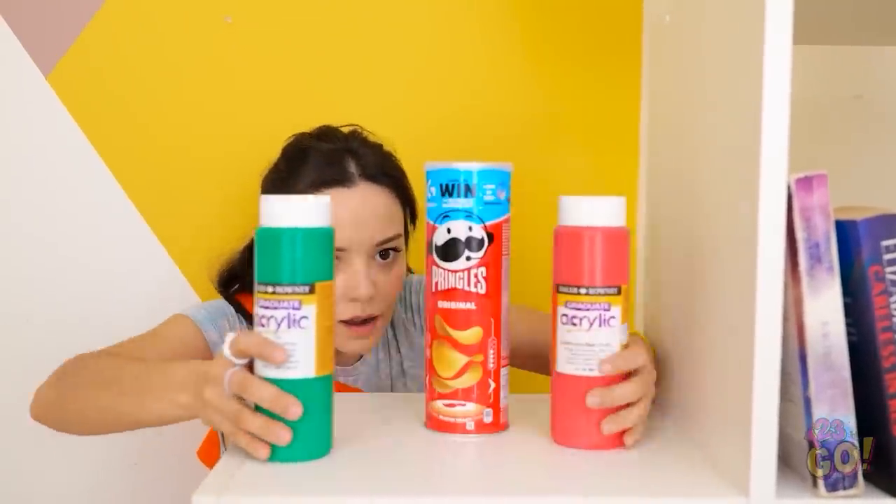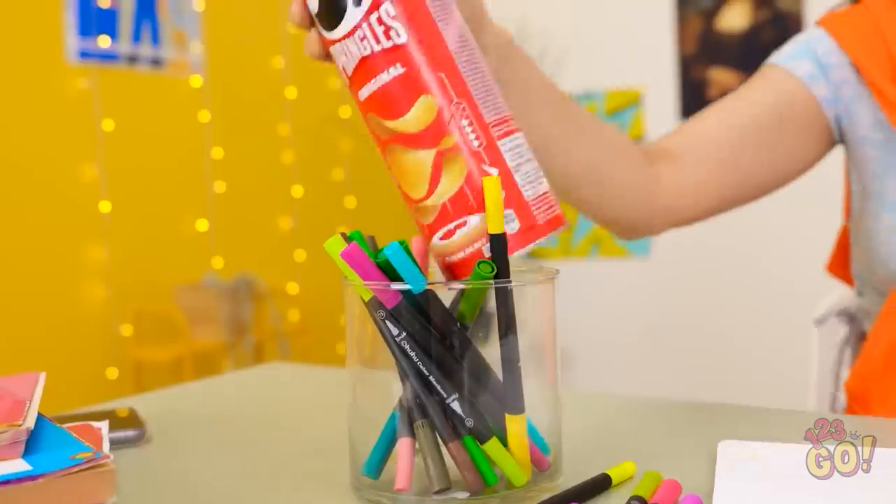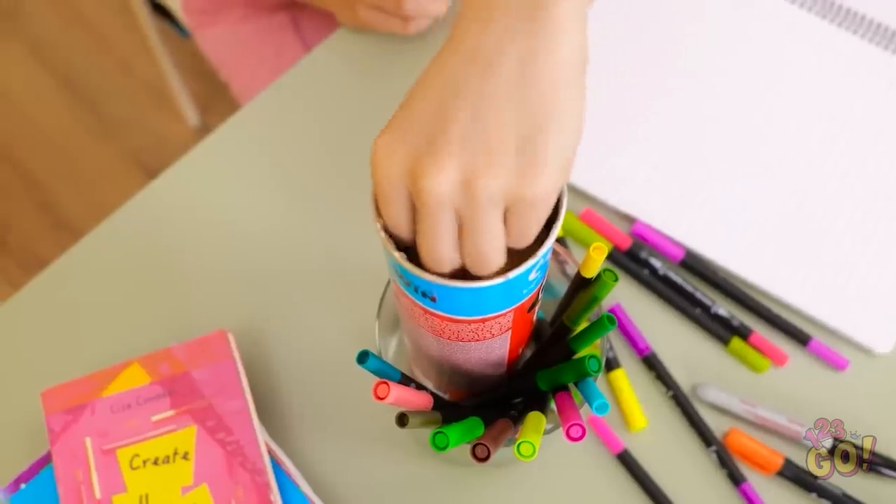That didn't satisfy my snack attack. Luckily I hid these chips — my pencil holder will do. Just be cool, it's just another normal day. That tastes so good, I needed that.